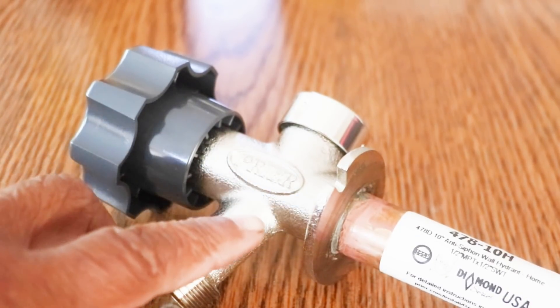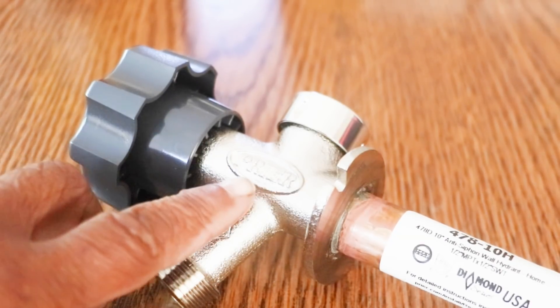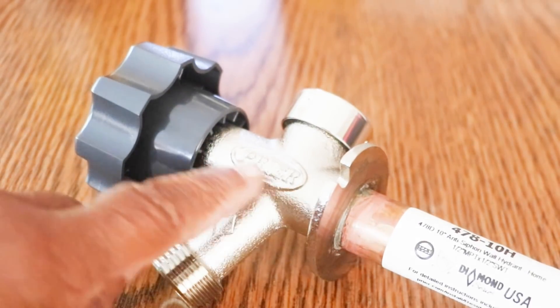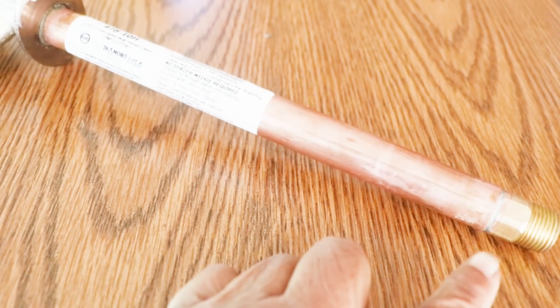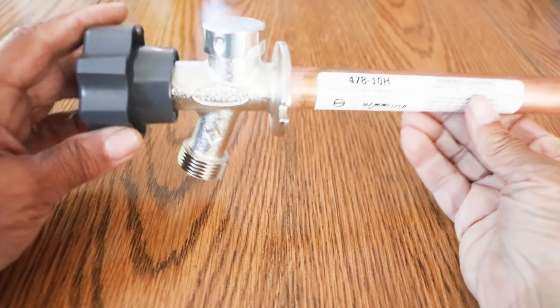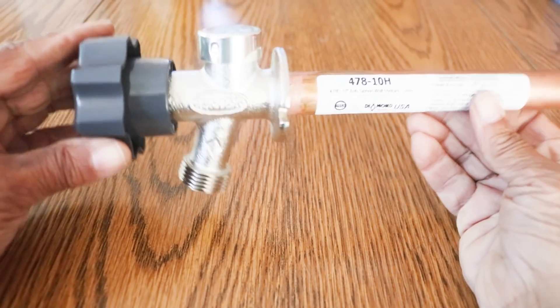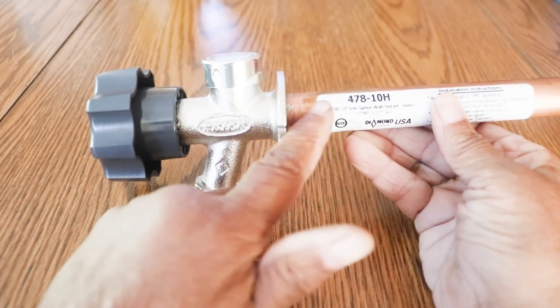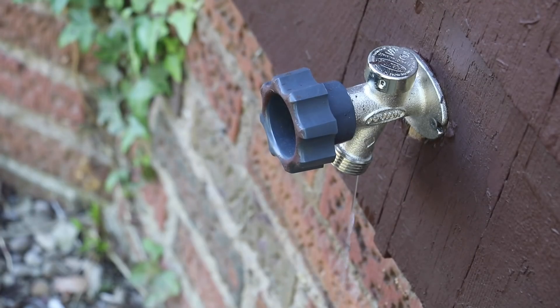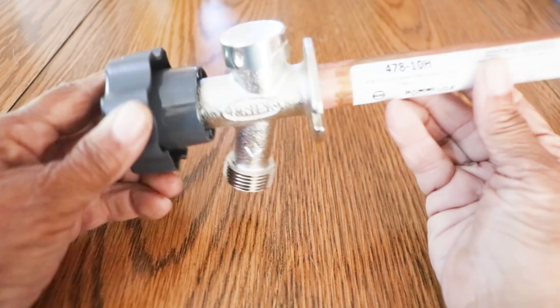Here's the difference with these anti-siphon wall hydrants. The mechanism which controls the flow of water isn't located at the outside end — there's nothing here. You have to travel down the pipe all the way to the end, and this is where the mechanism is, at the very end, located inside the house where it remains warm. When you install these faucets, they're intended to be installed at a 10% downward pitch, which ensures that water drains out of the tubing and isn't stored in the pipe. There's no way for it to freeze because it all drains out because of the 10% pitch.